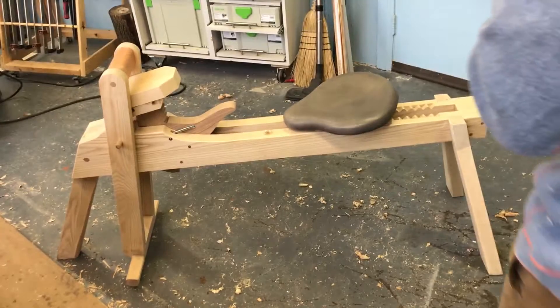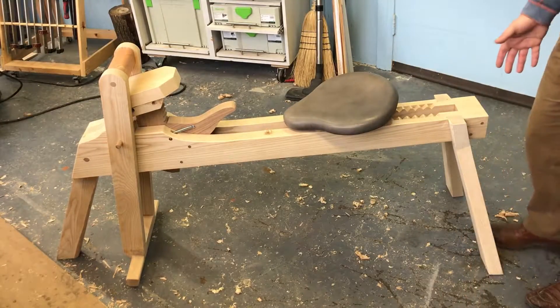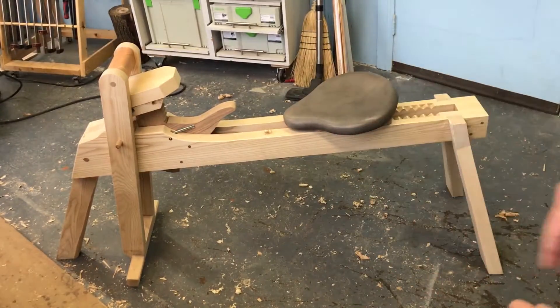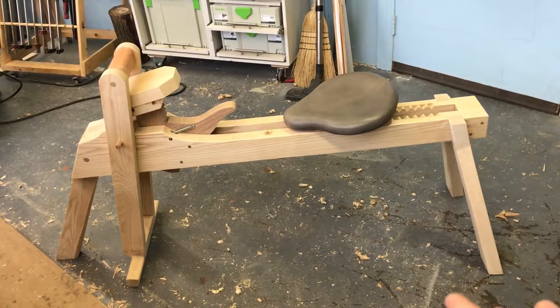It's primarily constructed from ash. It's a very heavy shaving horse. This is not the sort of shaving horse where you're going to be carrying it around from the workshop to the home and all that sort of stuff. No, this is a workshop fixture.